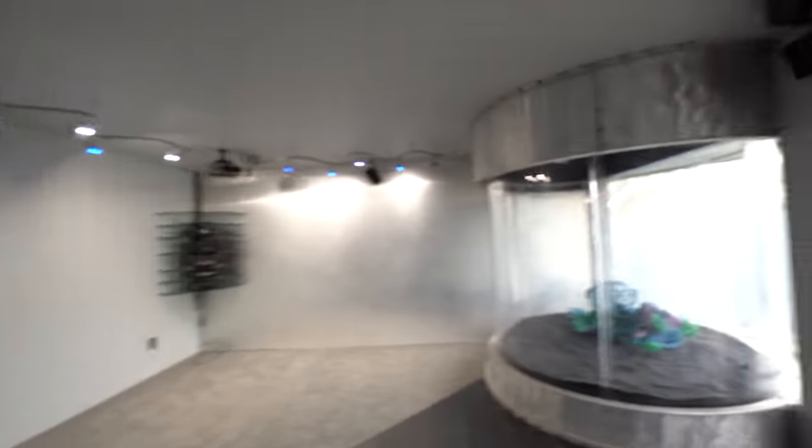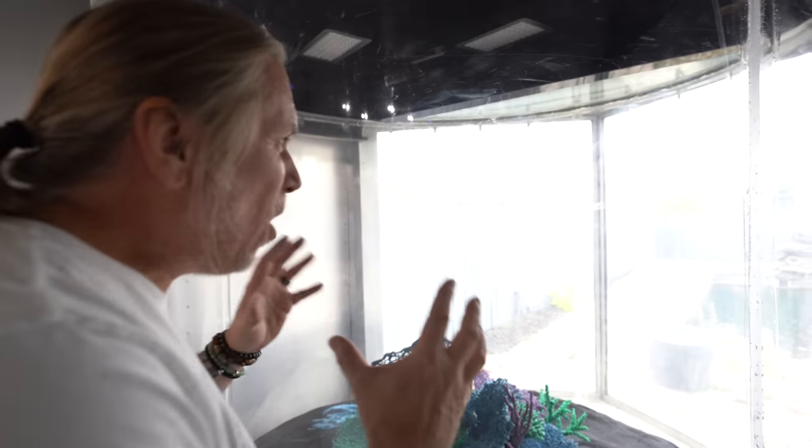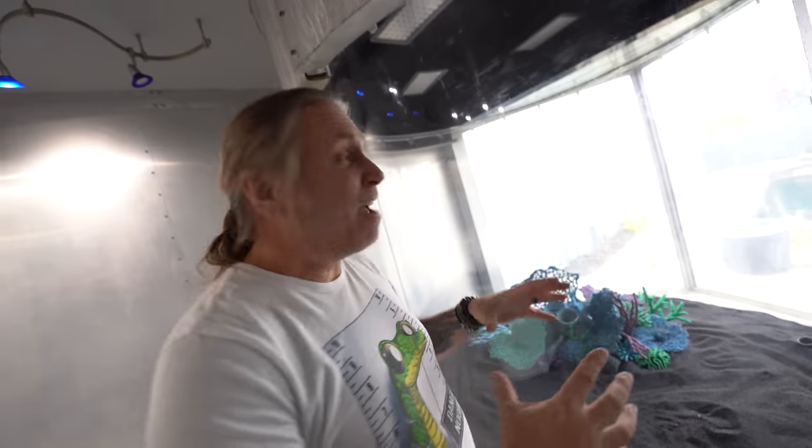Over here we have an eight-foot cylinder tank. This does hold water and there used to actually be sharks in here, believe it or not. But it's going to be almost impractical for me to have this actually running when I'm not living here — I can't spend eight hours a day here working on things.